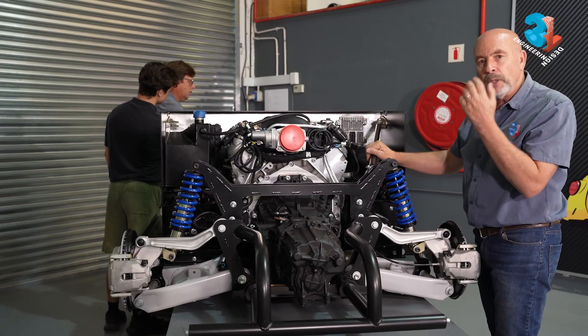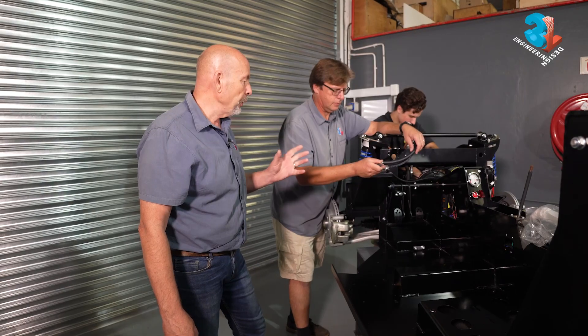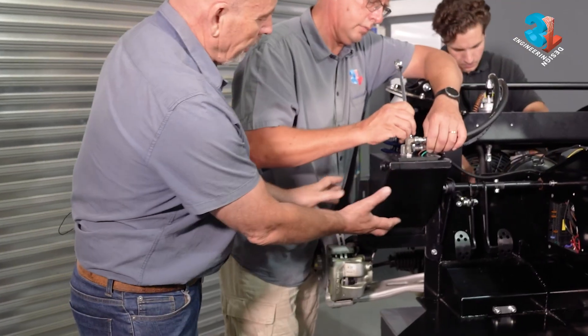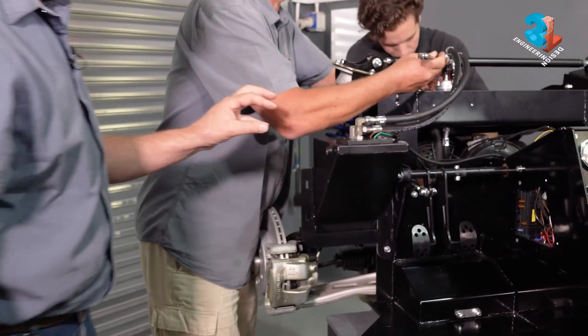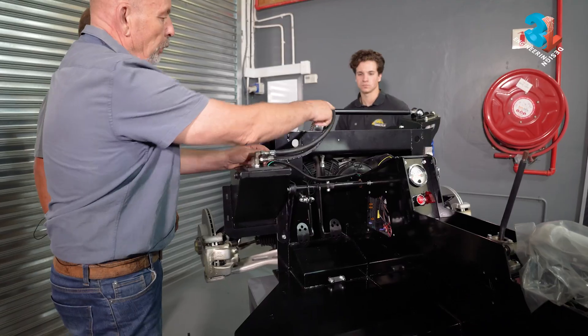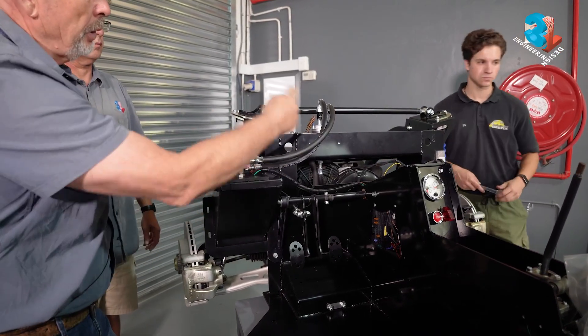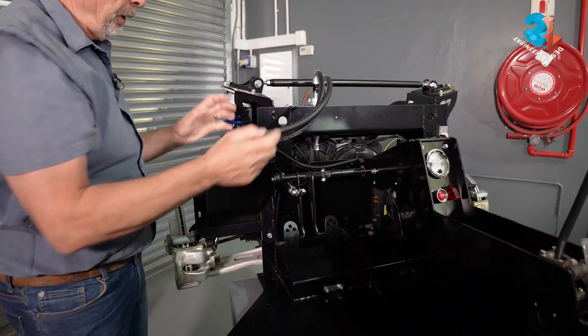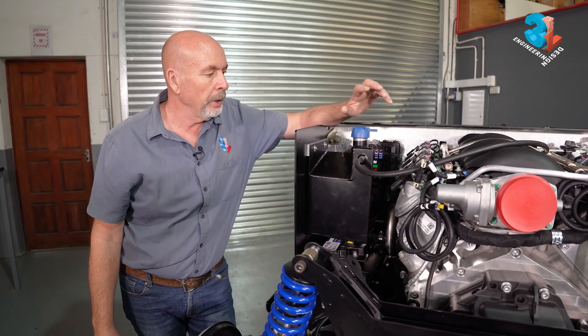Now let's start on the engine. The very first thing your engine is going to need is fuel. We've made up a temporary fuel tank here — these two lines are your fuel in and your fuel return. You've got a fuel filter, and the filter needs to be earthed.